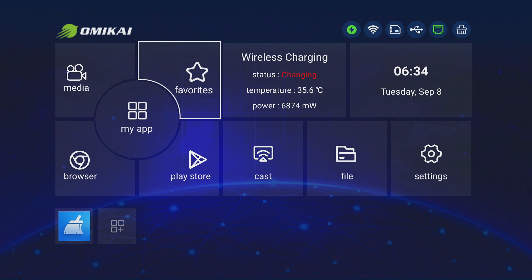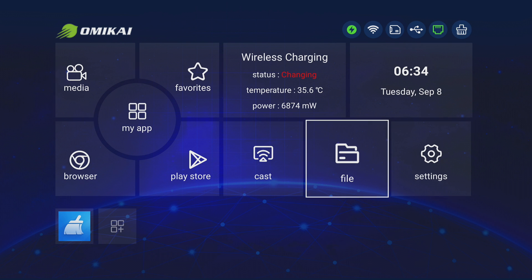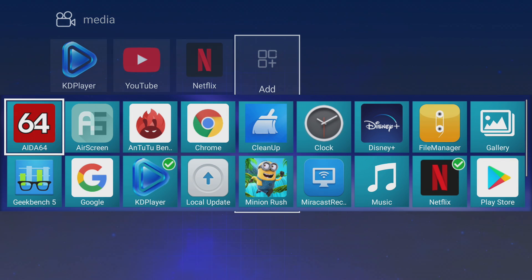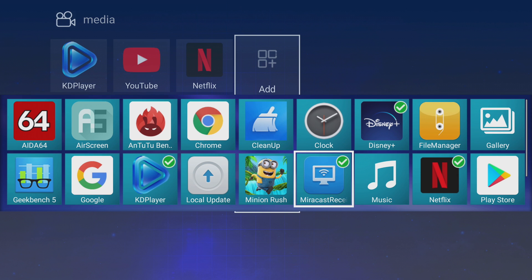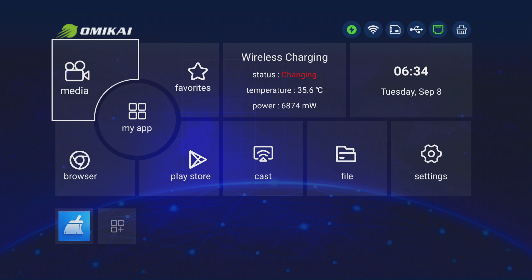The home screen is very basic. You can go to My Apps to see all installed applications, or go to Media to see apps in that category. You can also click to add any application to a category — select it, press back, and you can see the category has updated.